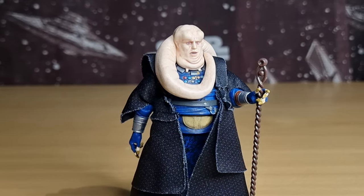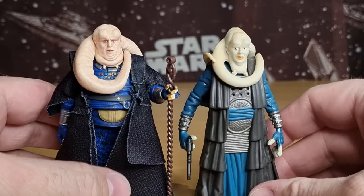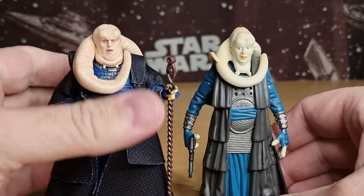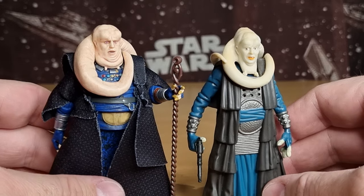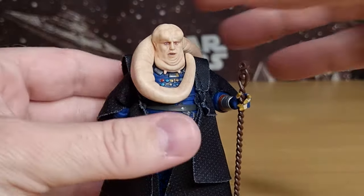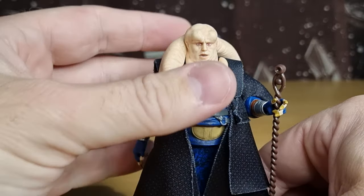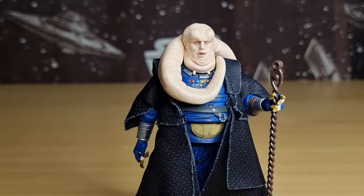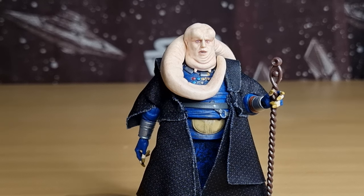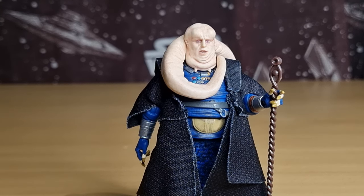I hope you guys enjoyed it. I did do a review of the Power of the Force Bib Fortuna — look how far we've come. Unfortunately I don't have the Kenner one to compare to, but even in just under 30 years we've come a long way. Thank you very much for watching. If you're new around here, please give the video a thumbs up if you enjoyed it and subscribe — all that is appreciated. I appreciate your time, dropping comments is good fun, always good to strike up a conversation. Until next time, have a great weekend — may the Force be with you always.